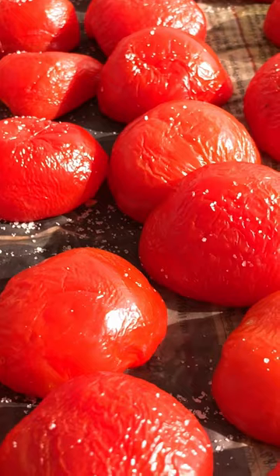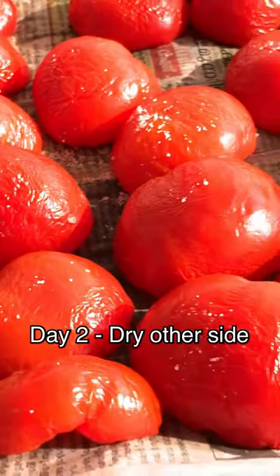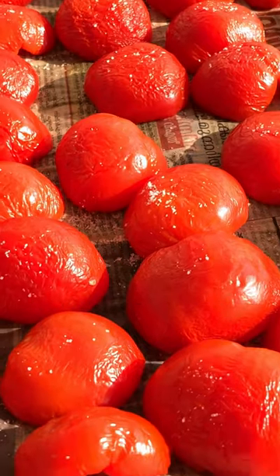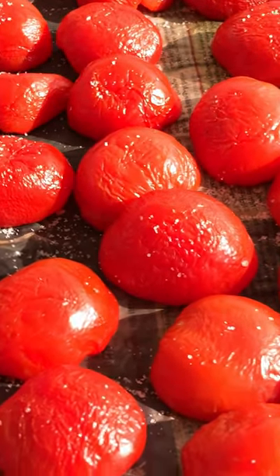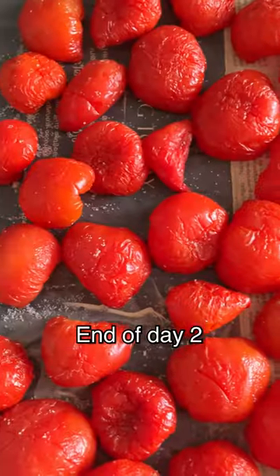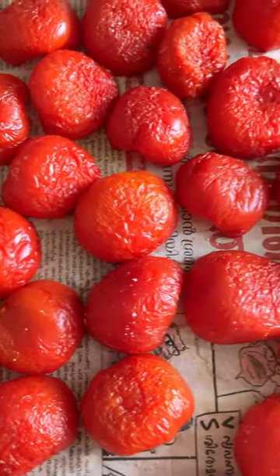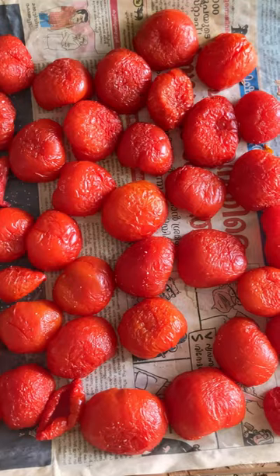Next day we have to turn it and let it dry the other side as well. At the end of day 2 you can see that the size of the tomatoes has shrunk a little bit, and it will keep on shrinking as the days go on.